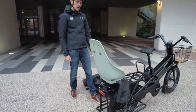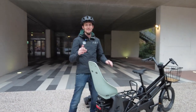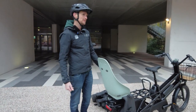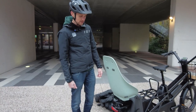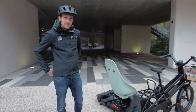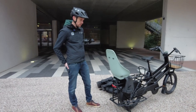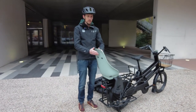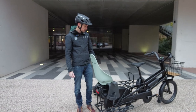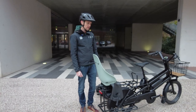The Urbaniki child seat doesn't carry a separate Mustache accessory name — it keeps the Urbaniki branding. The interviewer notes it feels lighter than a Yepp Maxi, while Clément confirms it remains comfortable due to flex in the material. Mustache is happy with the Urbaniki partnership for developing these products.